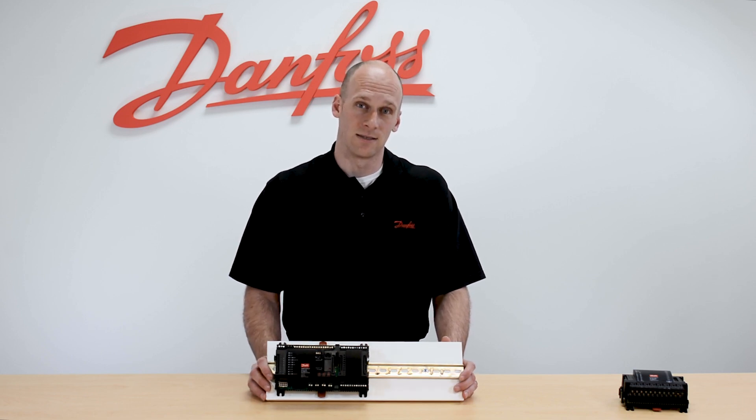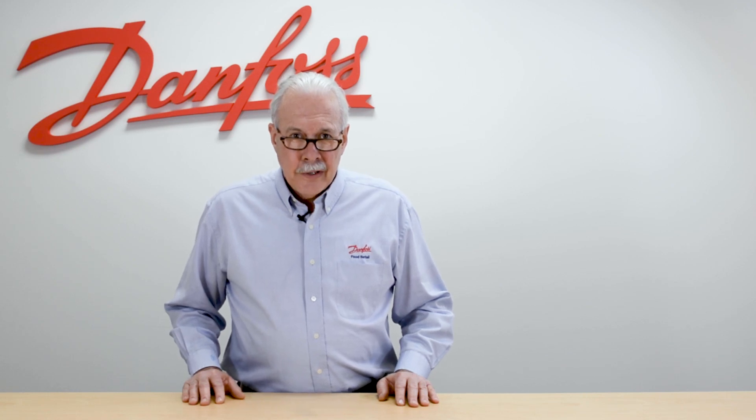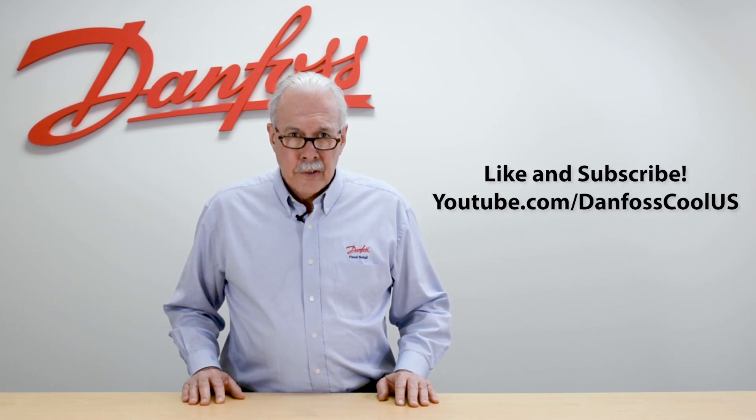And that is our AKCC 750 case controller. For more information on this topic, see the description below. And for more videos like this, visit our YouTube channel, Danfoss Cool U.S. — thank you for watching.